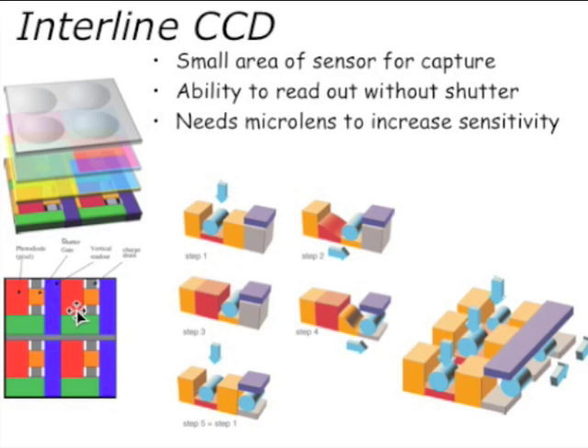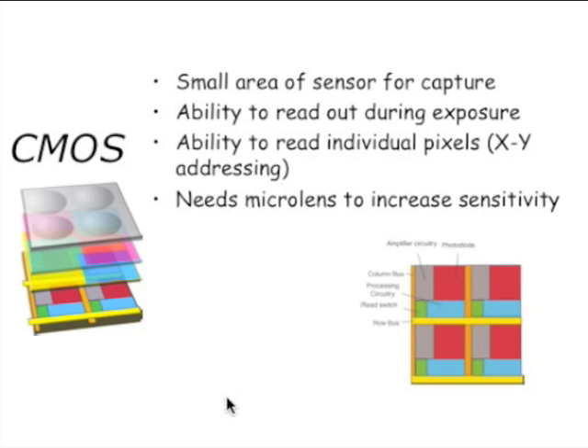In the interline CCD, the red indicates the actual photoelectric diode — the pixel — while the other area is circuitry to offload the charge. It's still a kind of bucket brigade, but for this big area you have a relatively small actual sensing area. CMOS has slightly different circuitry, but again the red is the diode.